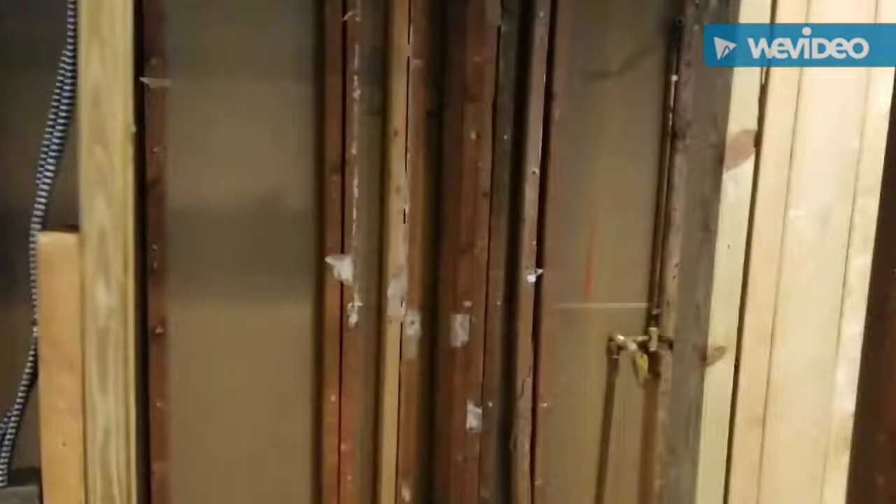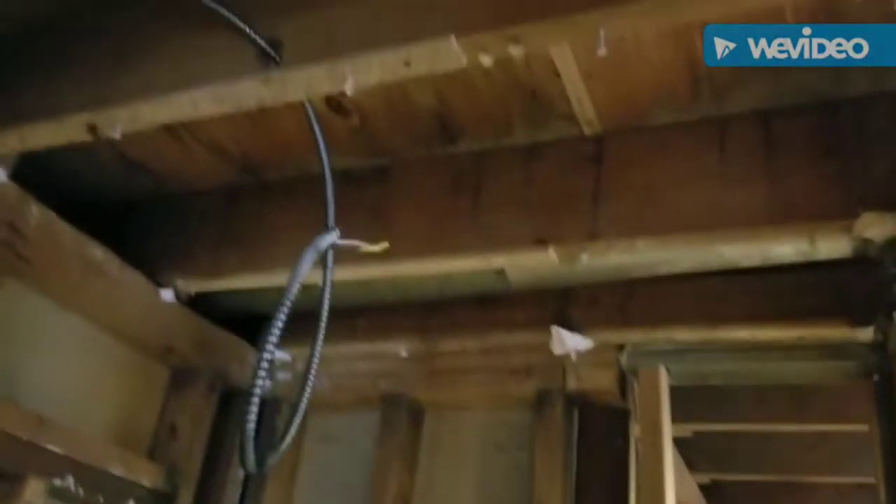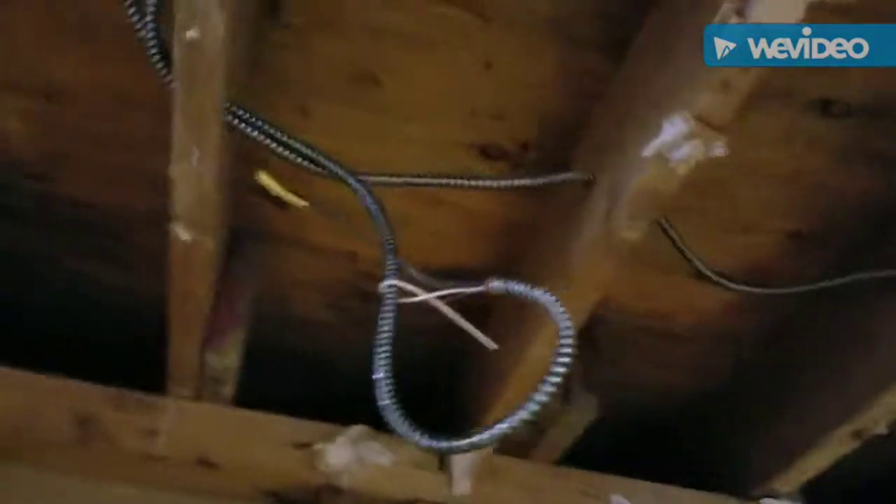This bedroom — put a hi-hat there. Exhaust fan light there. That's the apartment.